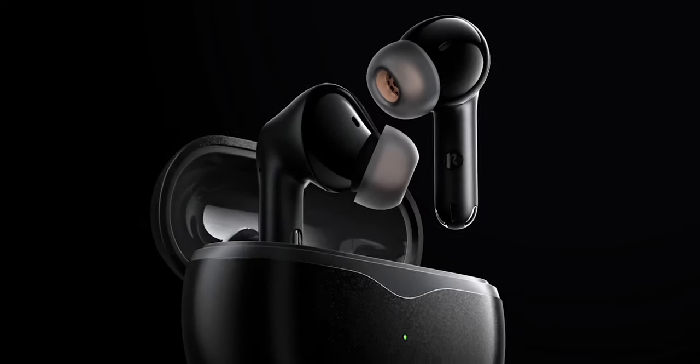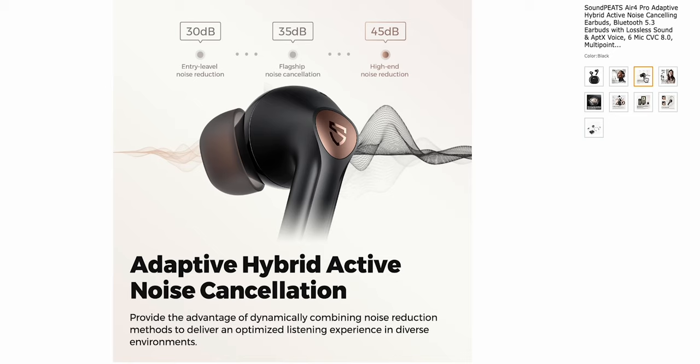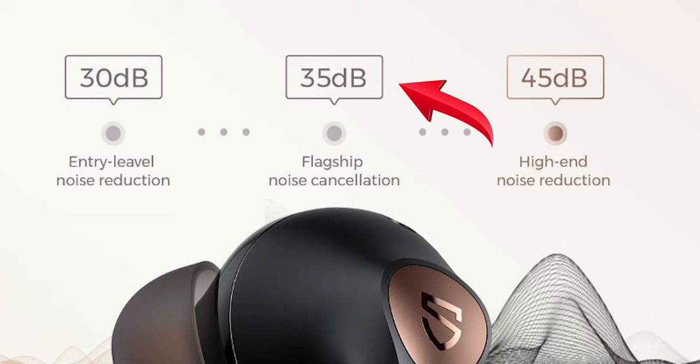What the Air 4 Pros are coming with that the Air 4s are not is the Adaptive Hybrid Active Noise Cancellation. That is a huge must in a pair of earbuds that have silicone tips. Not only is that coming with the Air 4 Pros, but they're saying it's better than an entry-level ANC at about 30 decibels, and even better than a flagship model at 35 decibels. They're saying that these are a high-end 45 decibels — and they are almost as good as my AirPod Pro 2s. Almost.